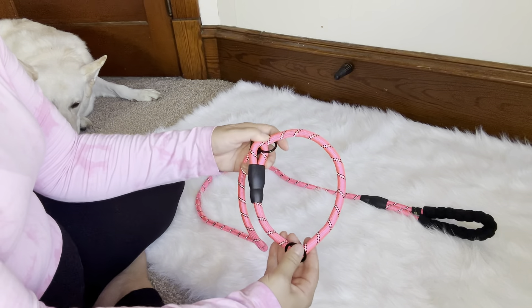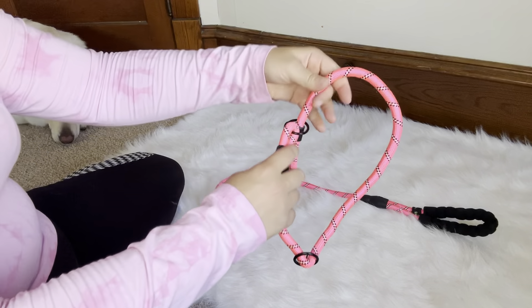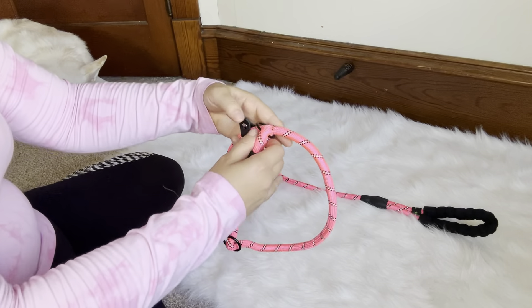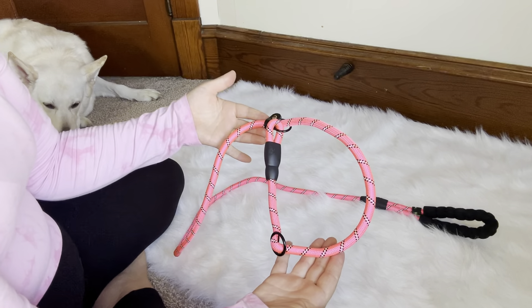Then to put it on your dog's neck, you're going to slide this stopper back out of the way to loosen it more, put it around their neck, tighten it, and slide the stopper back into place so it will be secure around their neck.